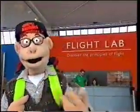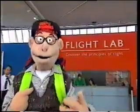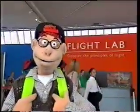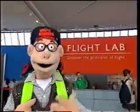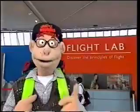Hiya! Have you ever wondered just how an airplane stays up in the air? I mean, it's a great big metal thing, isn't it? Full of us human beings. Well, I know I've wondered about that, so I've come along here to the flight lab at the Science Museum to find out how it stays up.